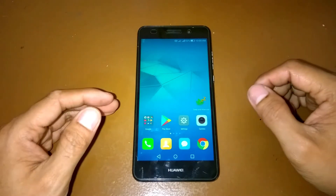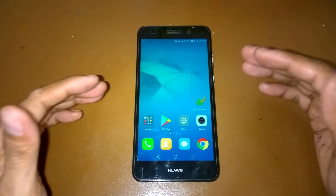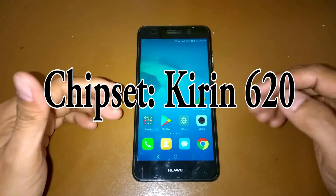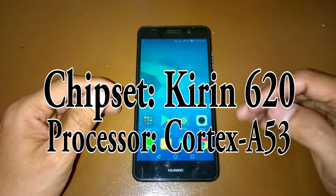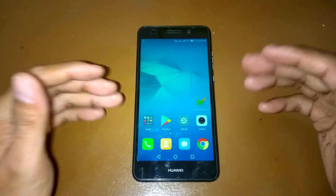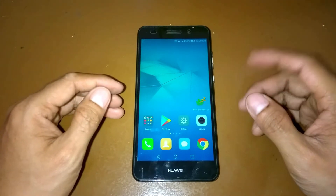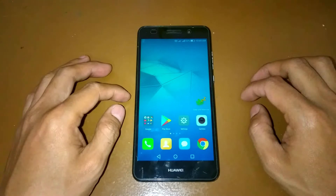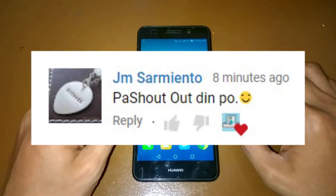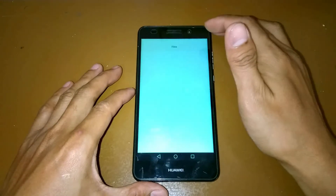Before we do anything, I want you to know that this is a Huawei GR3 CAM-L21 device with a chipset of Kirin 620, having a Cortex A53 processor. It has the same processor as the P8 Lite, that's why some custom ROMs for the P8 Lite are compatible with this device. And one thing before we proceed — shoutout to JM Sarmiento.